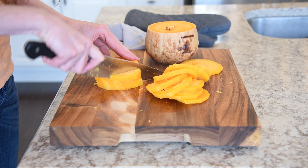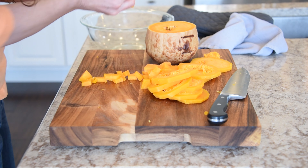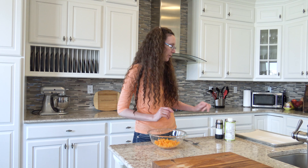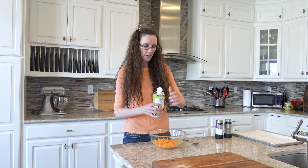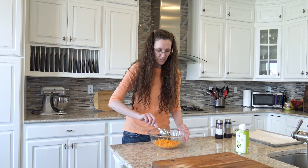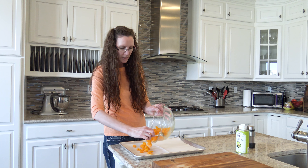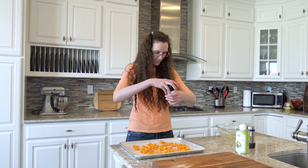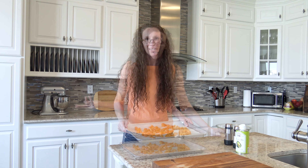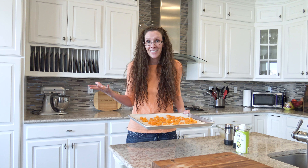I'm going to dice these up. I'm going to take the butternut squash — it's actually almost cooked all the way through — and go ahead and roast it. I'm going to throw some avocado oil on it, then some salt and pepper, spread it on a cookie sheet, and put it in the oven at 400°F, just until the ends start to get caramelized. And then I'm going to try it.